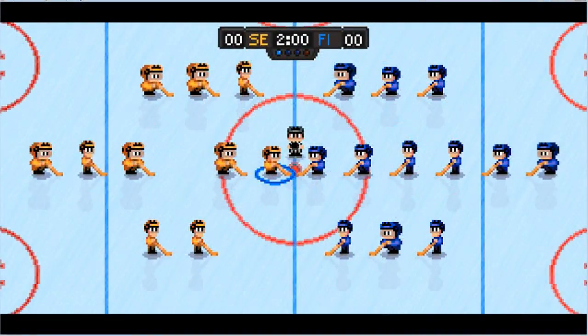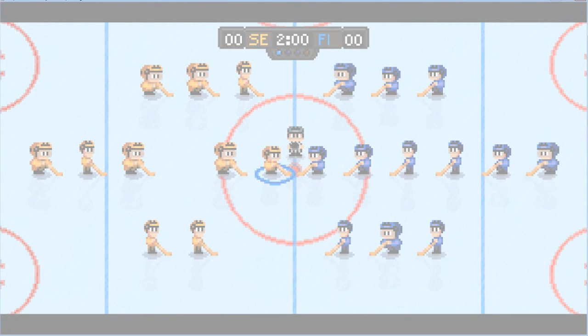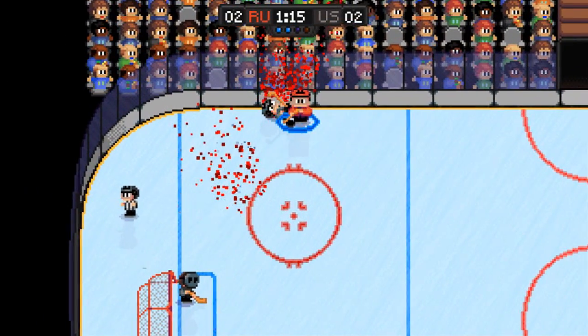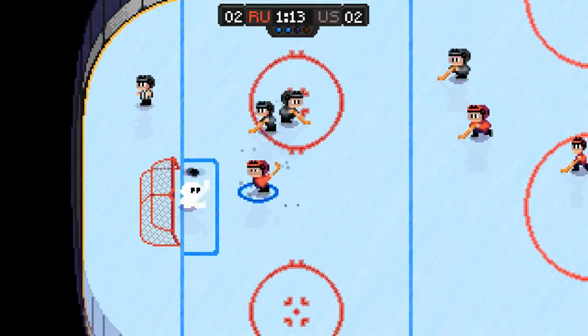From the technical side of things, the game didn't outright crash and there wasn't any major glitching. It did freeze on me at one point when a player was unable to get back for another face-off, and I had to close and reopen the game. Super Blood Hockey is available now on Steam for $7.99 and features Steam achievements as well as Steam trading cards.